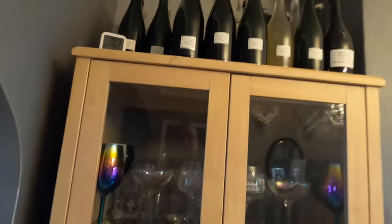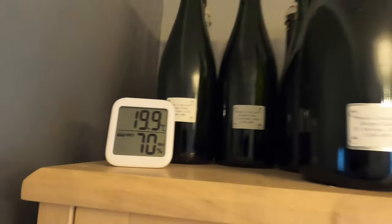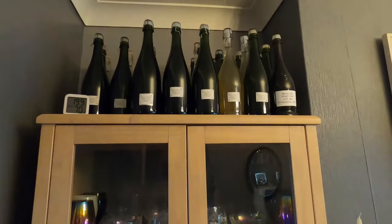I'm in my living room where this cider is going to condition on top of my drinks cabinet. It's 19.9 degrees Celsius in here - a south-facing room that stays nice and warm even on cloudy days, so it's absolutely fine for conditioning. The conditioning process will allow flavours to develop, the cider will get some body and develop a sparkle during secondary fermentation. I want to leave it for between four and six weeks - the next segment will be opening and tasting.